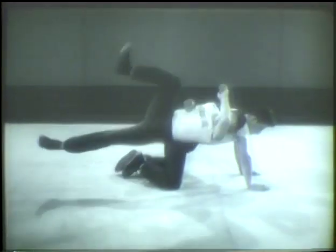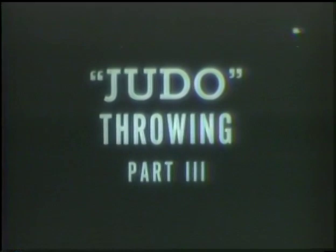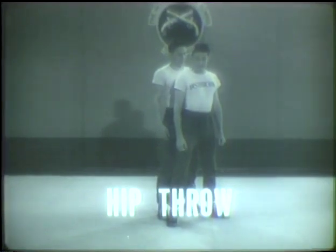You must learn to fall correctly to learn judo. For a complete defense, you must know the judo throws. There are three basic throws: the hip throw, the shoulder throw, and the leg hock.